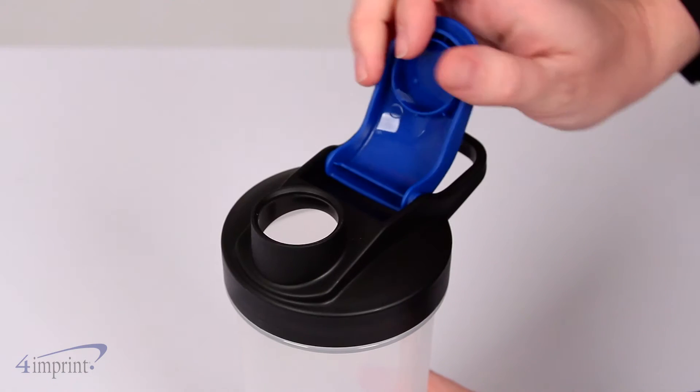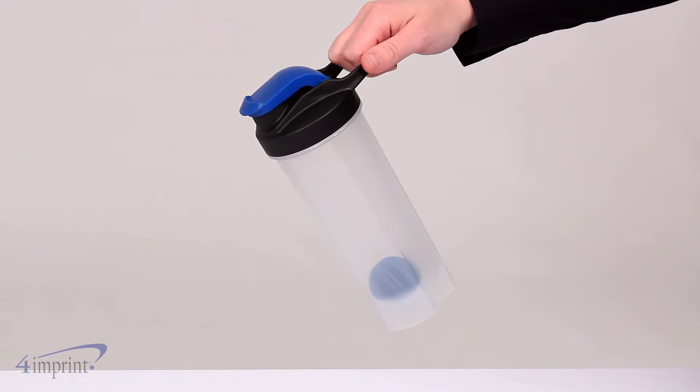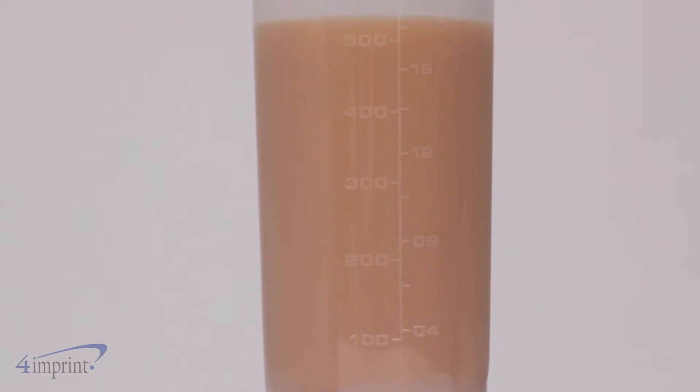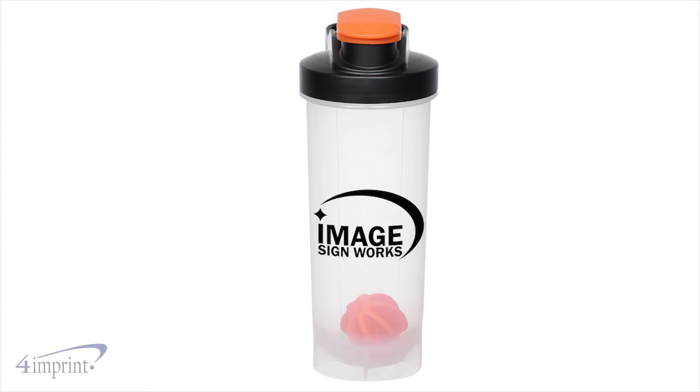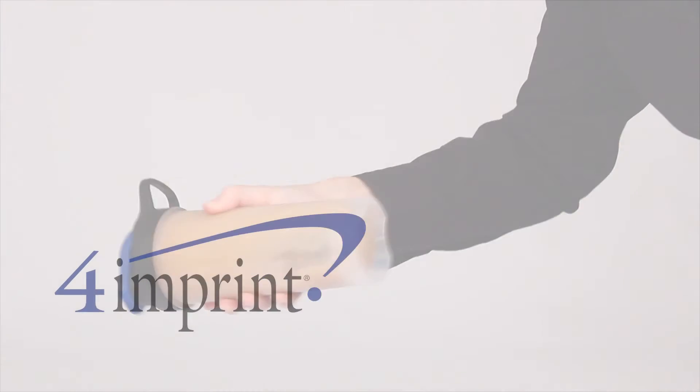The snap open drink-through spout allows you to enjoy your beverage, while the integrated handle makes carrying this bottle easy. The translucent bottle also features measurements on the back to track hydration levels. Your price even includes a one color imprint on the front. Mix up drinks with ease with the Gino Protein Shaker from 4imprint.